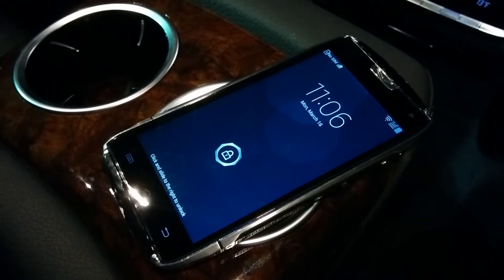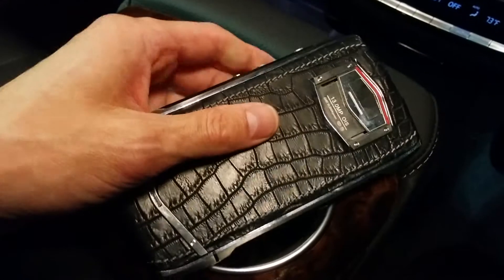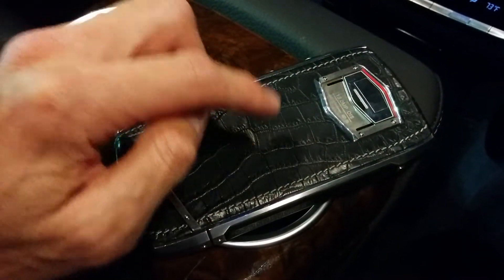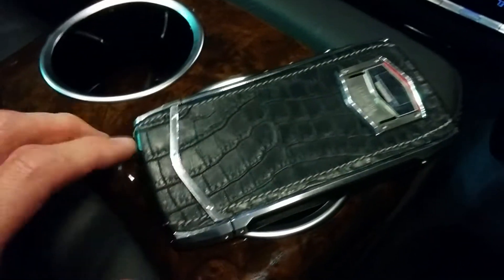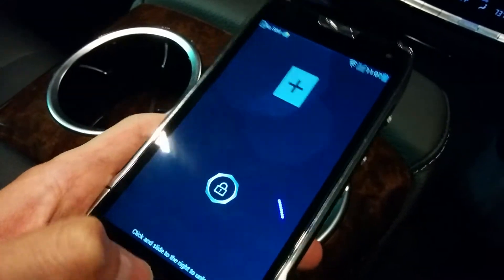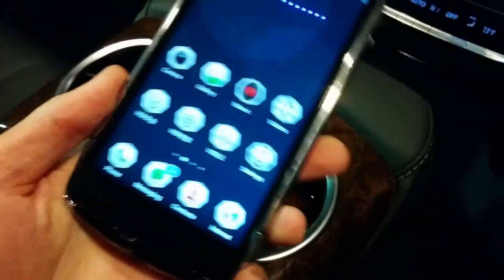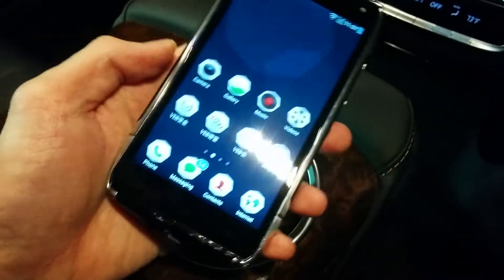This is the phone that makes 128-bit encryption calls. It has a chip built into it which allows you to make phone calls to other cell phones with the same chip. You can make calls to landlines or other cell phones, but those would not be encrypted. It's only cell phone to cell phone with this type of phone, and it's very sturdy construction.